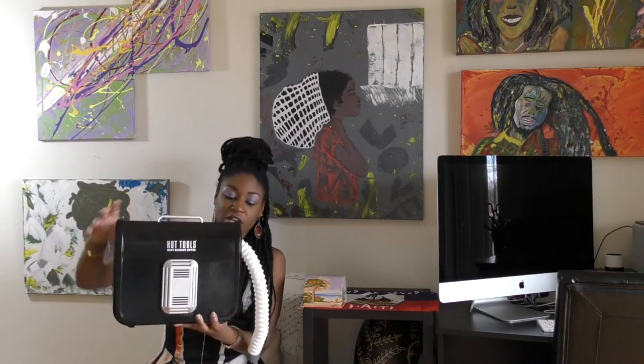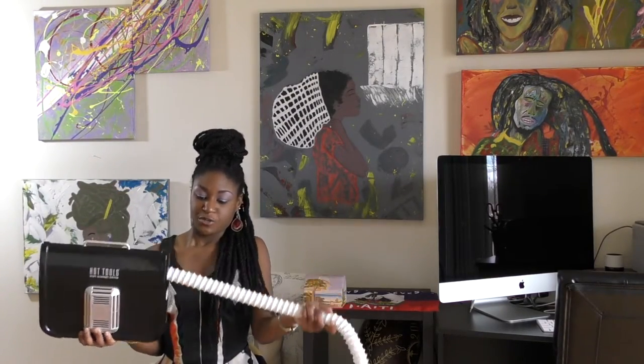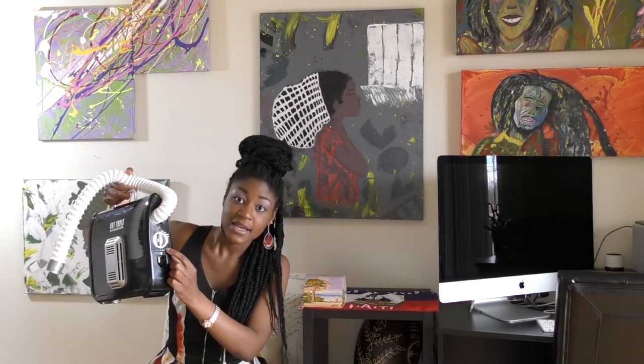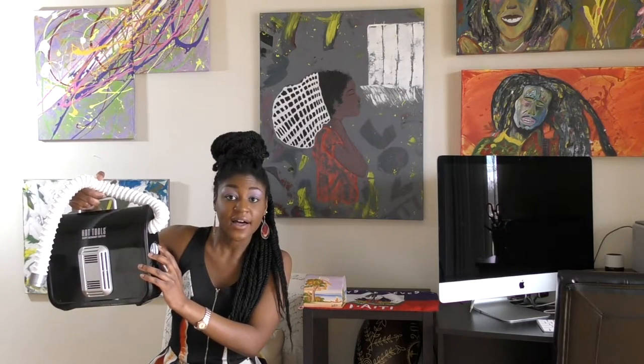Let's go into more detail on how to use it and what it looks like. This is the tube that connects with the bonnet, and this is the actual dryer. It has a nifty little handle so you can move it around and relocate it. In the center you'll see it has four settings — cool, low, medium, and high.